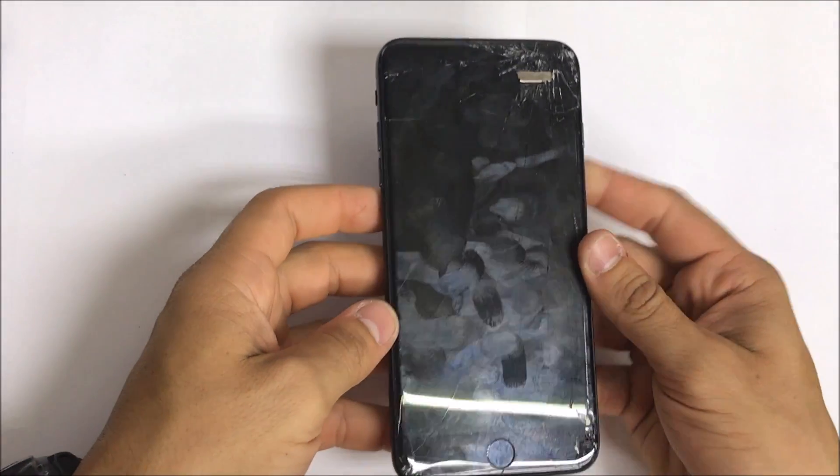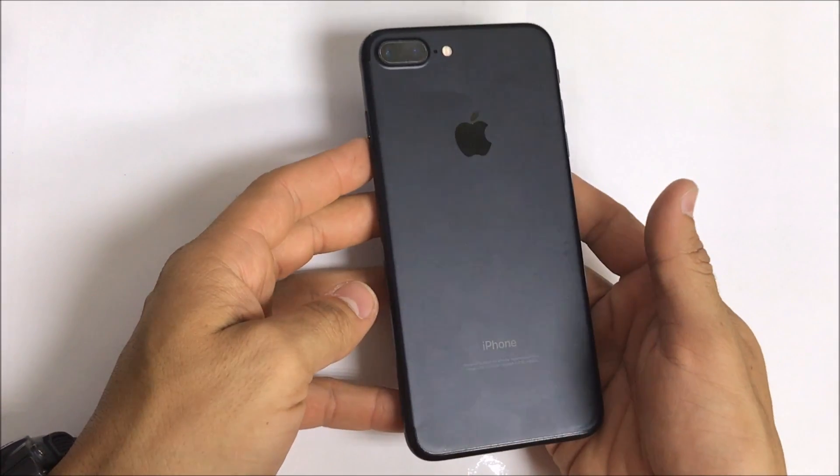In this video, I'm going to be showing you how to replace the LCD on your iPhone 7 Plus.